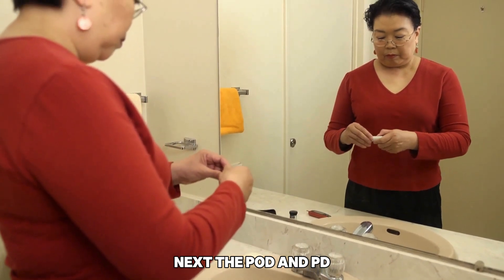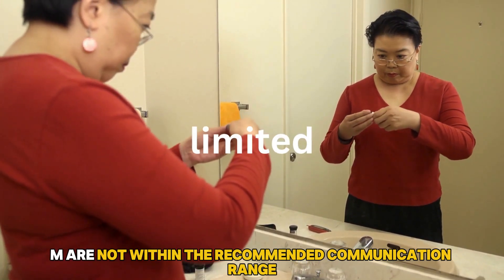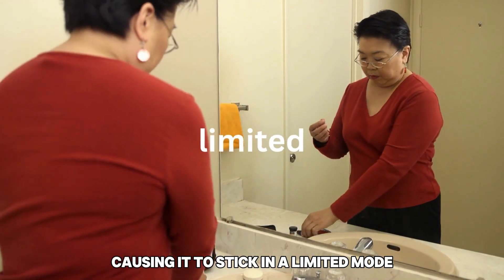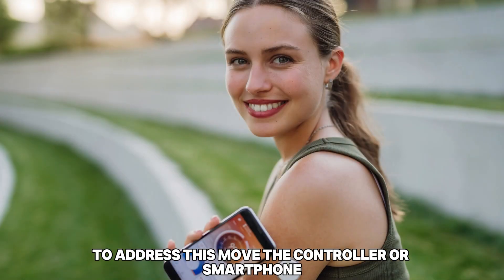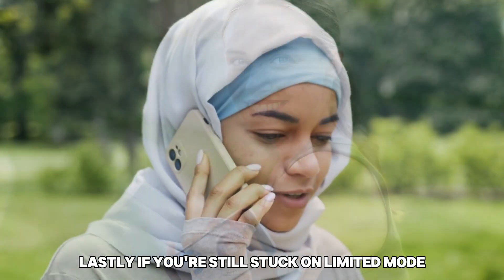Next, the pod and PDM are not within the recommended communication range, causing it to stick in a limited mode. To address this, move the controller or smartphone within 5 feet of the pod to re-establish communication.